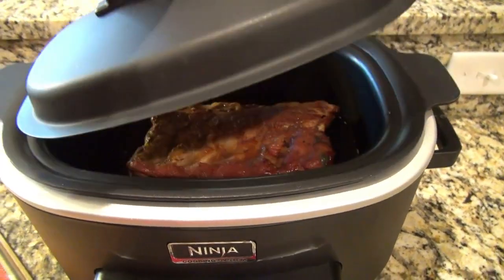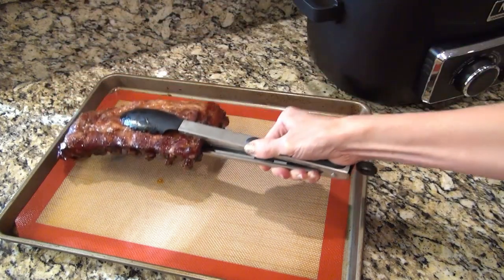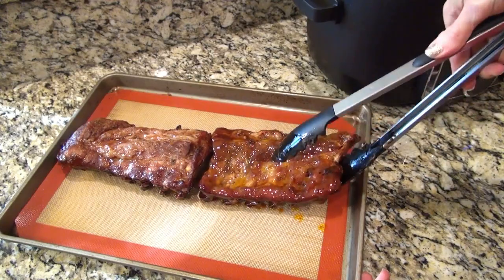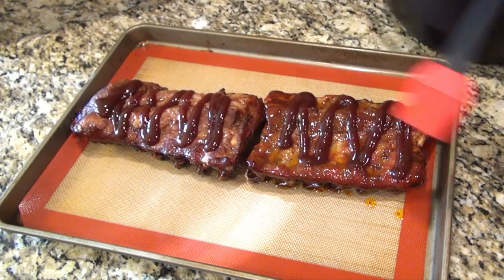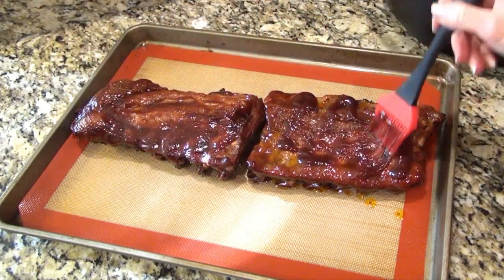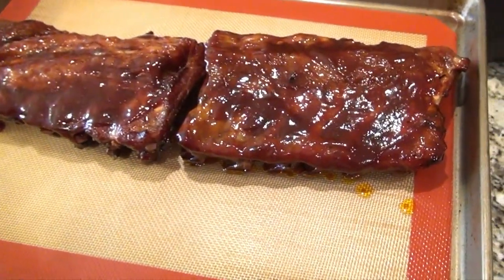Mine were done after about six and a half hours — they just need to reach an internal temperature of 145 degrees. I took them out of the crock pot and placed them on a baking sheet, then covered them with a little more barbecue sauce and used a brush to spread out that sauce. I put them in the oven to let them caramelize — set the oven to broil and watch them very closely, it'll only take a few minutes.